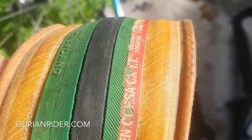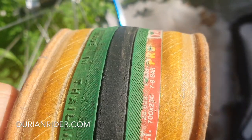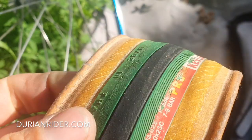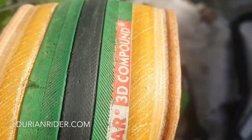We're going to do a 200k ride on this Colnago — the August 200. It's a 23mm tire, made in Rayong, Thailand. I've been to the factory there — it's pretty amazing. 3D compound.